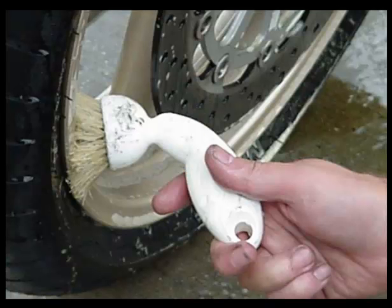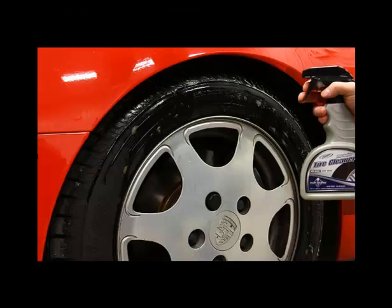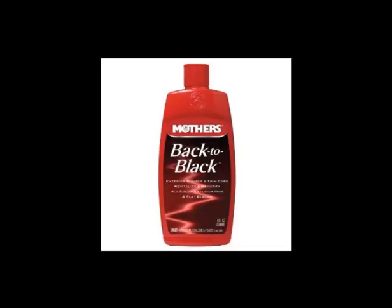Clean the wheels with a small rag and soapy water. Next, rinse the wheels and remove all of the soap. Apply tire shine and be careful to avoid overspray, and use a trim preservative like Back to Black and apply it to your trim.